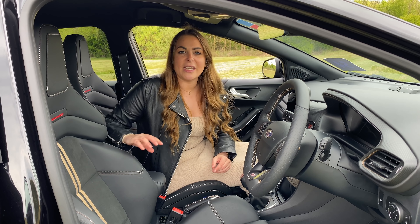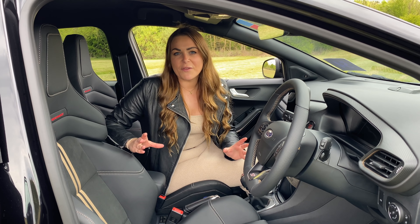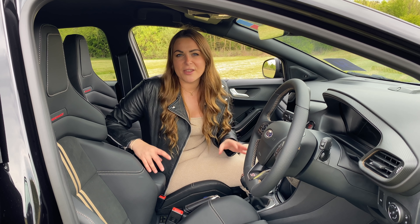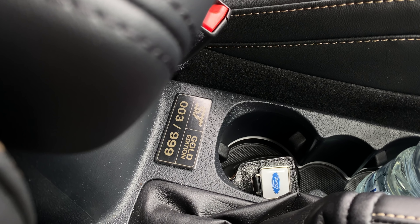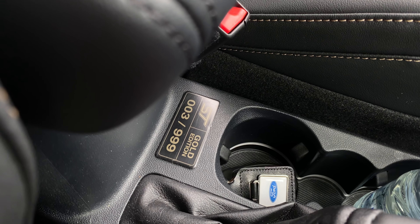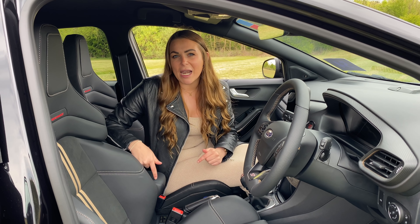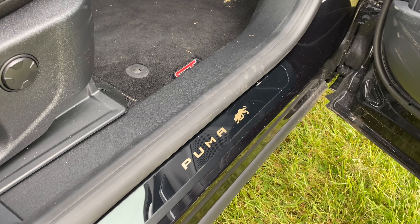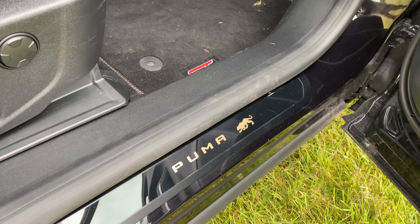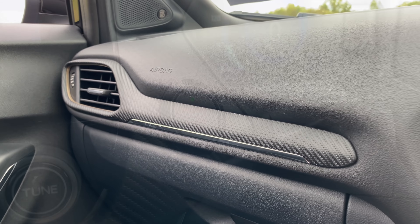You've also got gold stitching around the seat and on the steering wheel. And if you wanted something else that stands this car out, it's got a plaque — everybody loves a plaque. This is number three of 999, and every Ford Puma Gold Edition gets its own plaque with its build number. Other decisions made via social media include these gold Puma door seals, and the interior features a flurry of carbon fibre and gold trim.